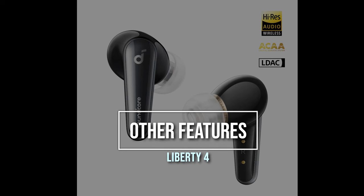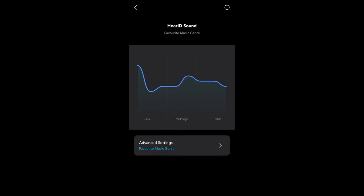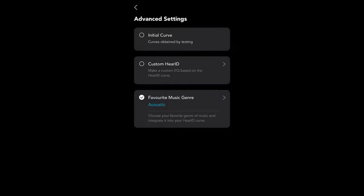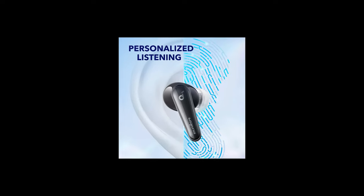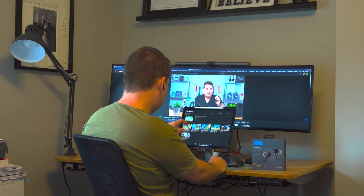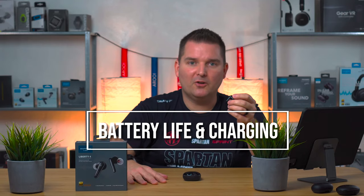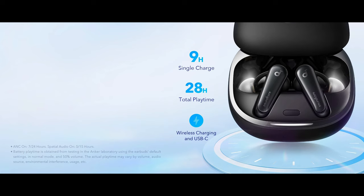Other features include Soundcore's AACA 3.0 coaxial acoustic system, HearID personalized active noise cancellation, transparency mode, Hi-Res Audio, and LDAC which is only supported on Android. There are also six microphones and a noise reduction algorithm to help with call quality. A single charge offers nine hours of listening and 28 hours total with the case, which is really good for such a small earbud. The case can also be charged with USB-C or wirelessly.